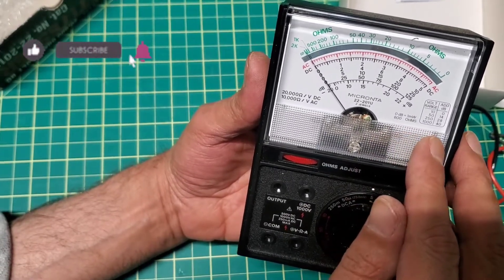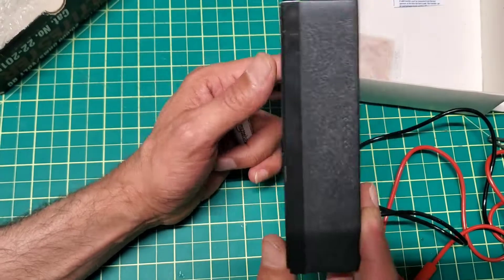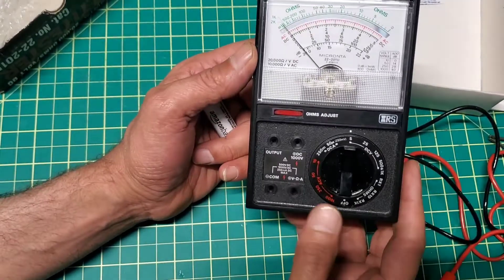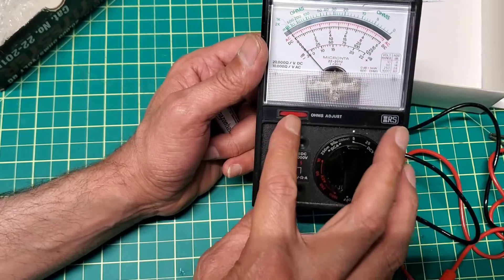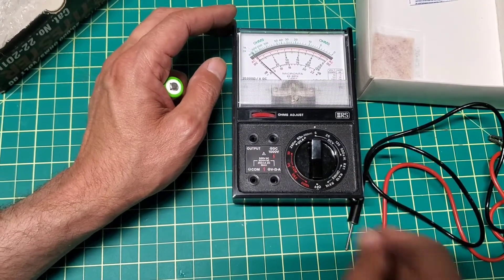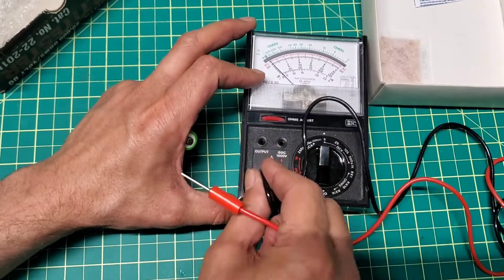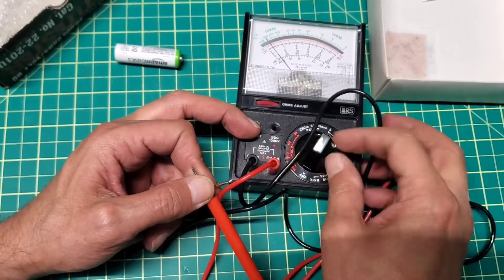It doesn't say DC or AC explicitly, but okay, let's give it a try and see how this device works. It's almost brand new — I got it from a second-hand store and it looks like it was never used, maybe used one time. That dial is for adjustment — you'll see how to adjust for ohms. Let's try to reset it, so if we go to ohms...